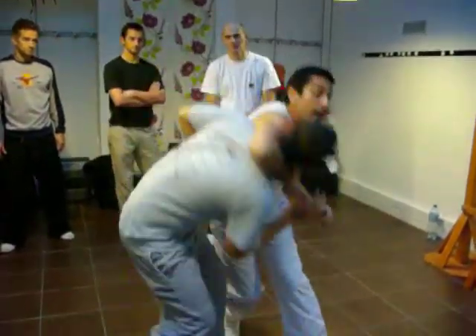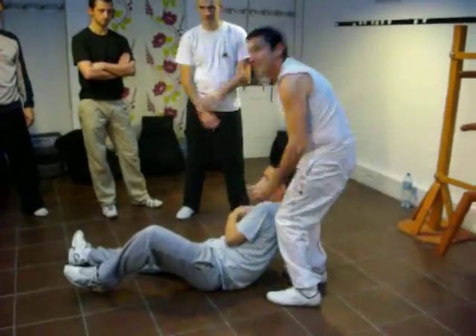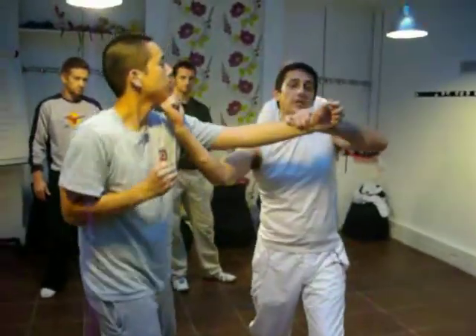One. You. Catch it. Turn. One. Two. Three.